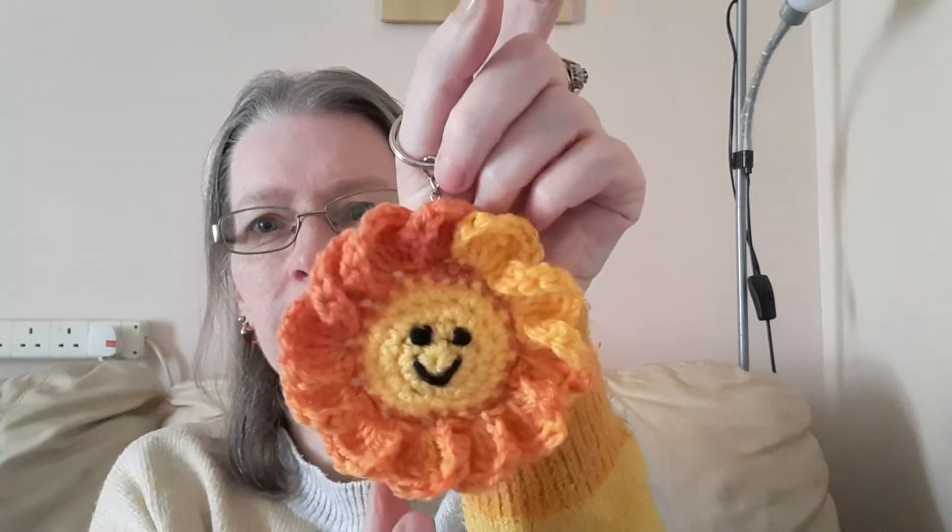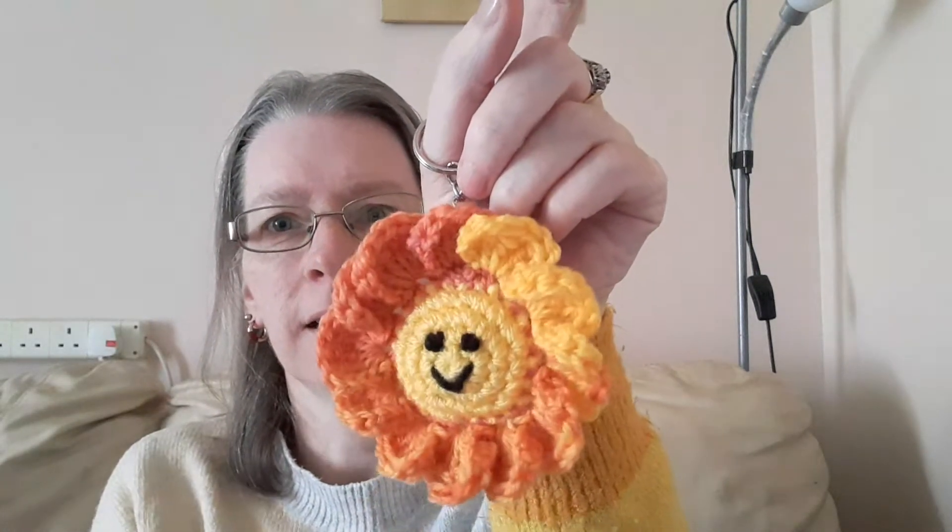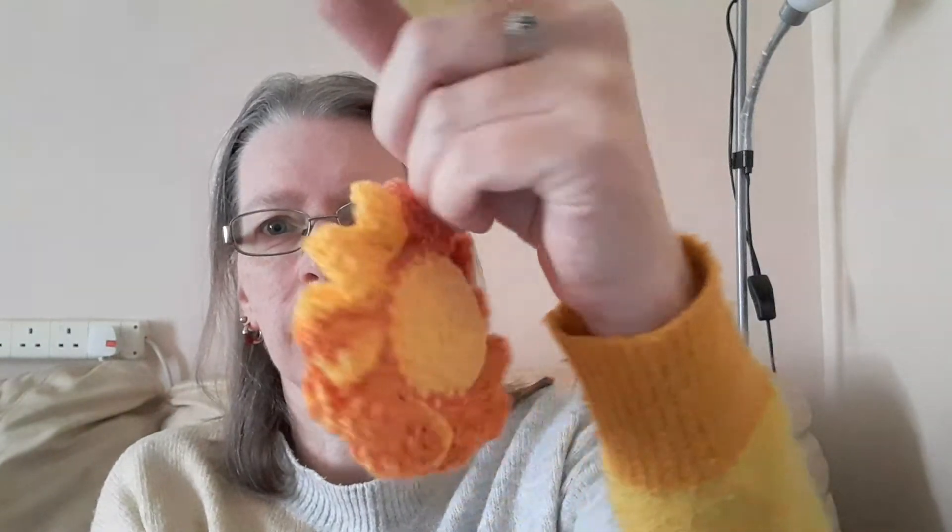Hello everyone, welcome to another video. I thought I would show you some crochet. This is the first one that I did and that's the back, and I've turned them into key rings.